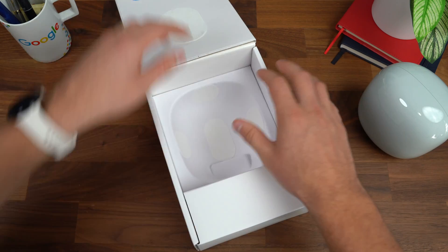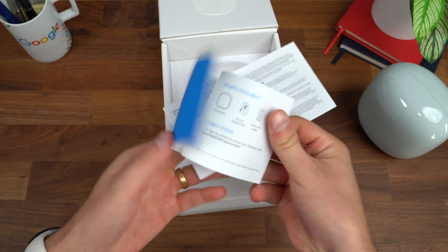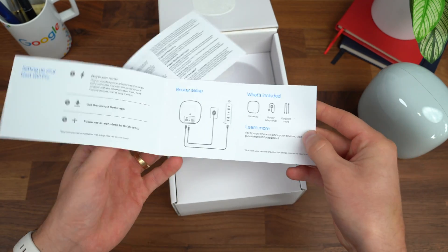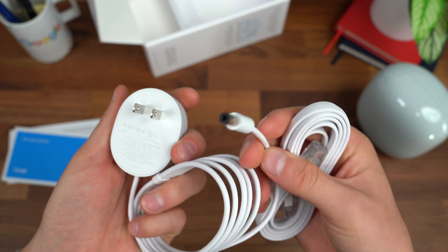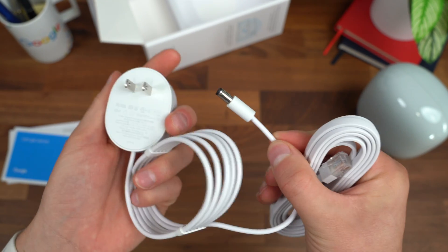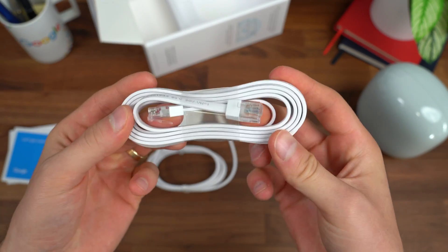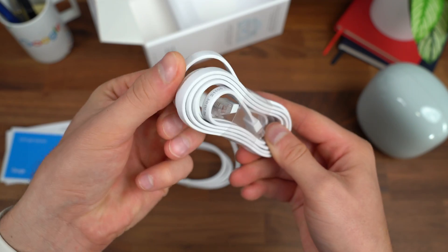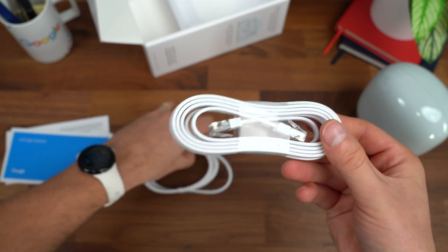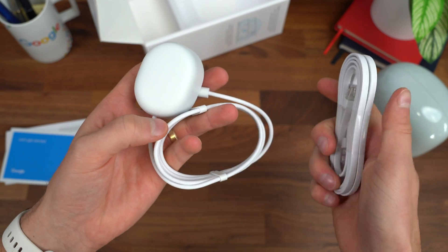Setting it aside for a second, let's see what else comes in the box. Warranty information, a getting started guide — pretty standard. You also have your power cable, which doesn't use USB Type-C or anything like that — a proprietary connection. And you also get an Ethernet cable, which is flat. It's probably meant to connect to your modem so you have an internet connection.